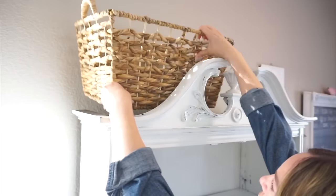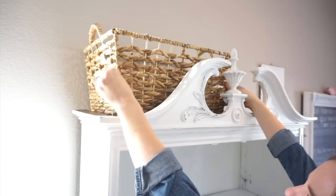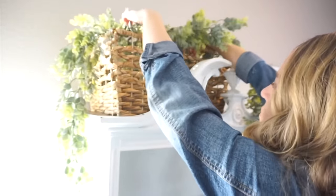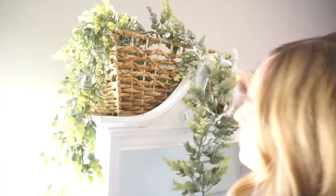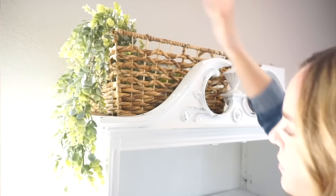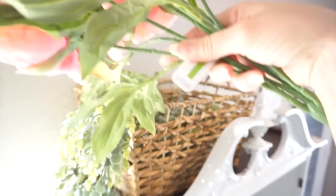Now that I have this hutch all cleaned off I'm going to start decorating. I really wanted to add some texture up here with a woven basket that I purchased at HomeGoods — I believe it was $16.99, very reasonably priced. I love HomeGoods so much. So what I did was take a garland and just kind of fill it in, because I played around with this before I started and the stems were showing quite a bit when I put the flowers in. These are the flowers I'm going to be using — I purchased these at Michael's and they were 50% off.